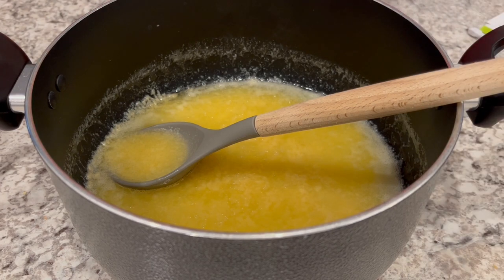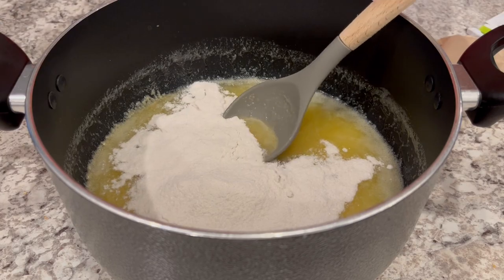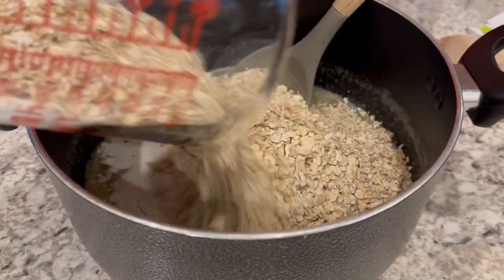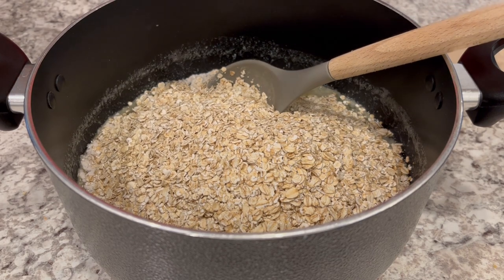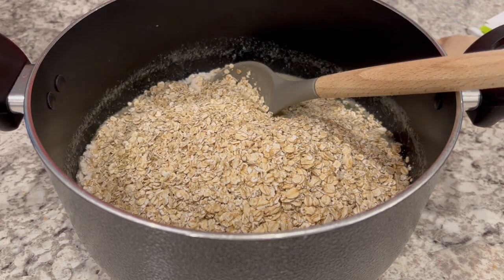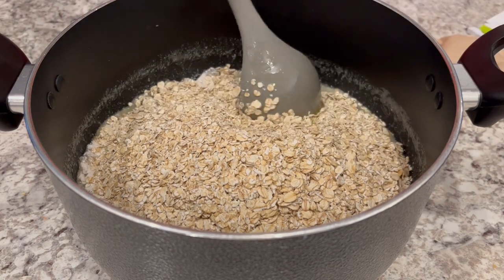Now I'm going to add my dry pudding, my oats, and a little bit of salt. And I'm just going to give this a good stir, and then I'm just going to let it sit and cool off for just a few minutes.